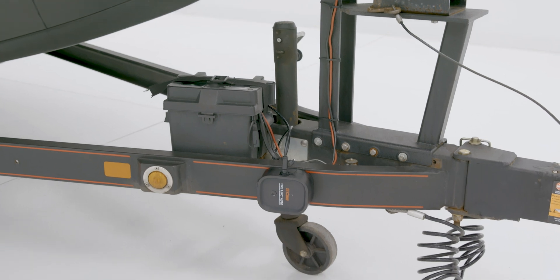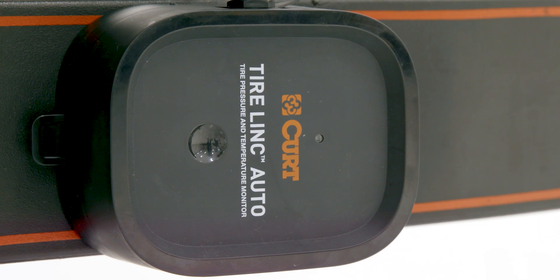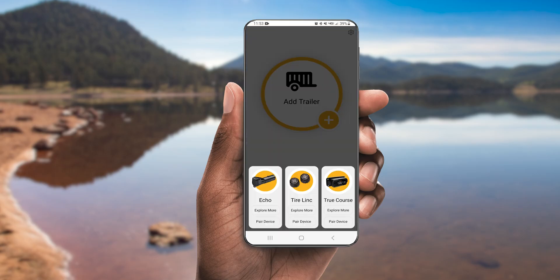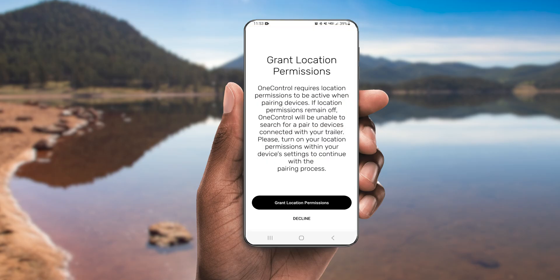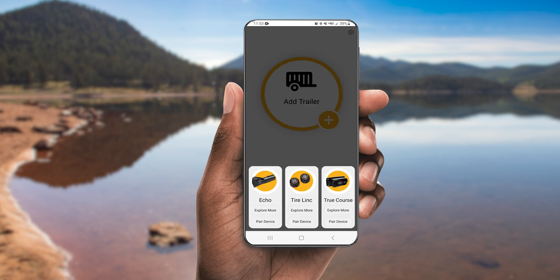Now you can prepare to pair the repeater with the OneControl Auto app by tapping the button on the front of the repeater to wake up the device. The device should power on with a red light indicating the repeater has power. Now open the OneControl Auto app on your smartphone and follow the prompts to log into your account or to create a new one. Once you reach the OneControl Auto homepage, select Pair Device under the TireLink icon.